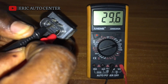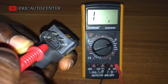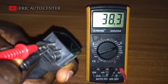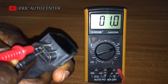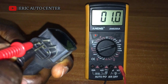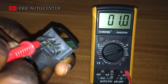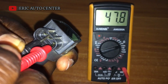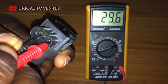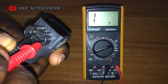Now maintain the black terminal there and insert the max probe here, which will give you 0.1. That 0.1 corresponds to 12 volts. So we have 12 volts here at 200 ohms, and then we have 0.1 ohms reading.